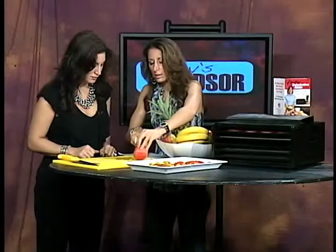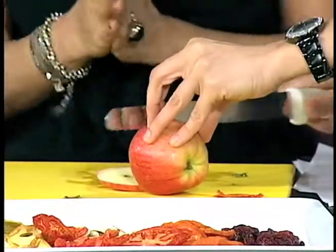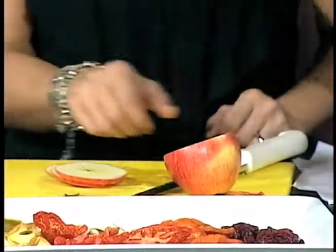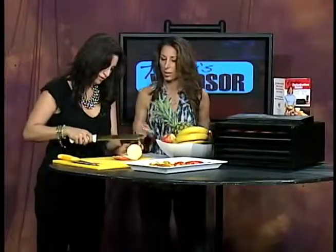Just in case you missed it earlier — here's an apple. Do I have to cut it a certain way? Well, you would core it first, and then slice it. You want thin slices. And you'll notice I didn't peel it — because there's your added fiber right there. As long as you wash it really well, I left the peel on. It adds that extra fiber that we need.